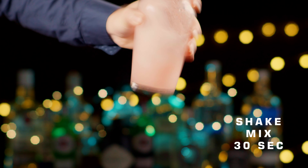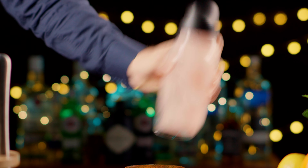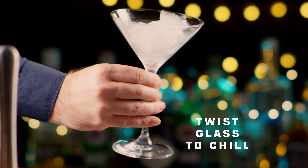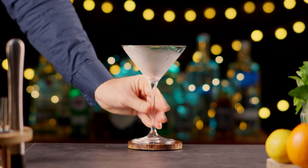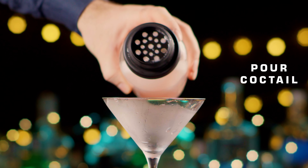Shake the mix for 30 seconds. Swirl the martini glass with the ice inside to chill the glass evenly, then pour the cocktail.